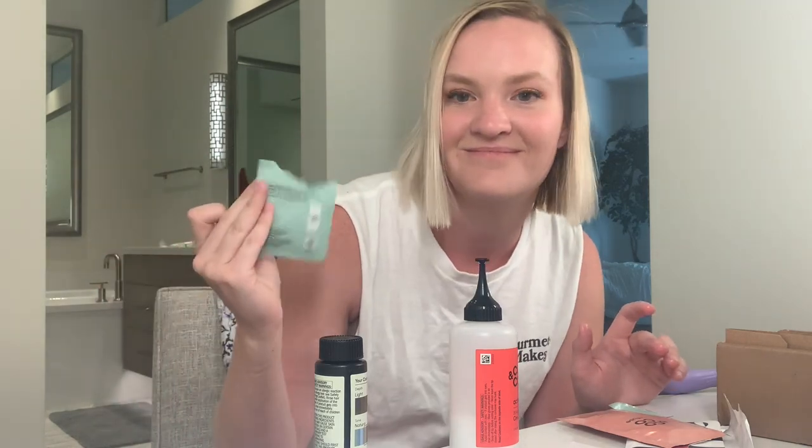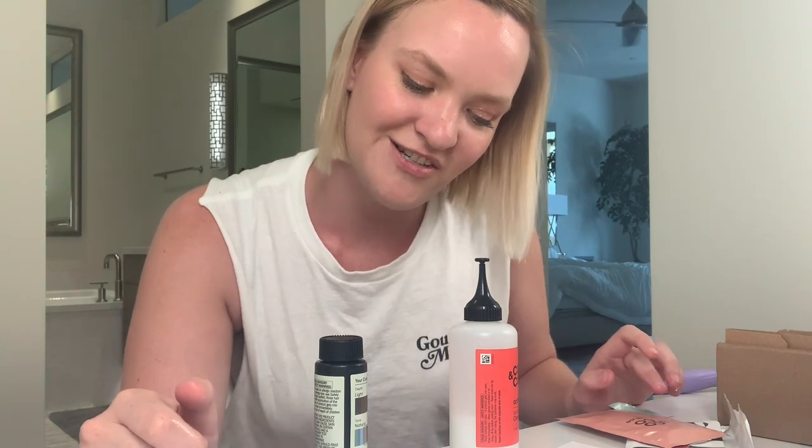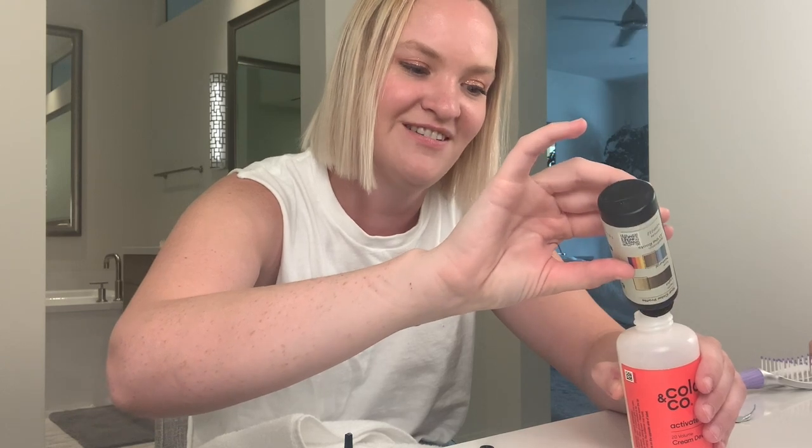I have so much stain block left. Snap off the applicator, chip in the 20-volume cream developer — snap it. My hands are so blue from the stain block, it's fine. I'm gonna pour my color. I can't believe I'm doing this — let me grab a towel. Should I be using my mom's nice white towels? Don't worry about it. It smells like ammonia because that's what's in it — chemistry, kids.